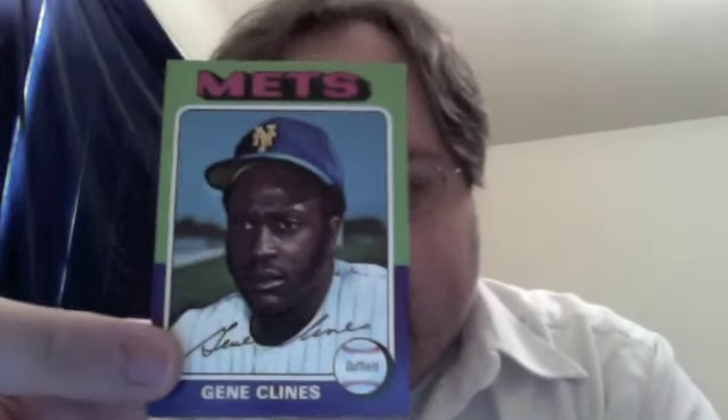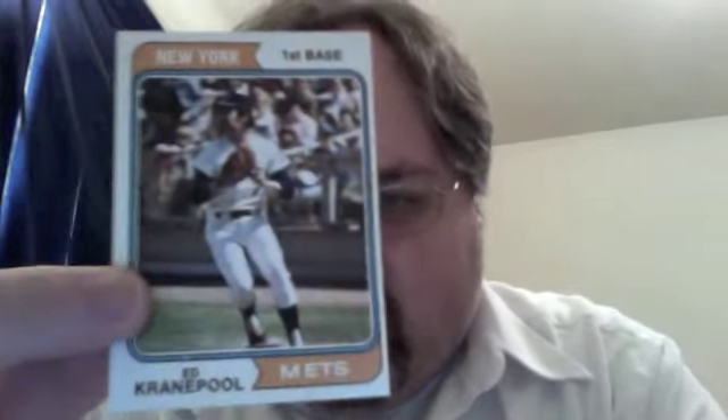Bud Harrelson. That's why I dig into these grab bags — I wouldn't go out of my way to pick a Bud Harrelson card, but I'd take it and throw it in my vintage book if it suits me. Gene Klein, 1975 Topps. Then a 1974 Topps Ed Cranepool.